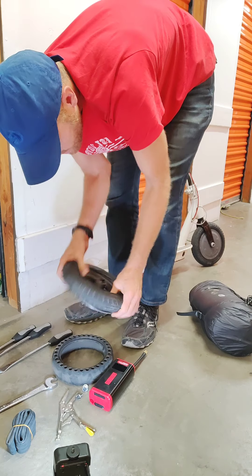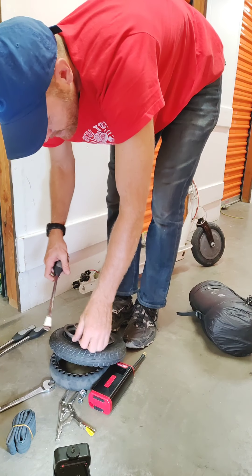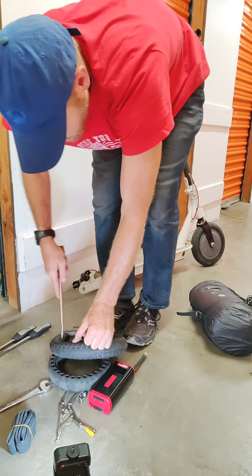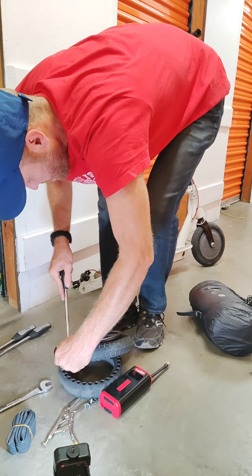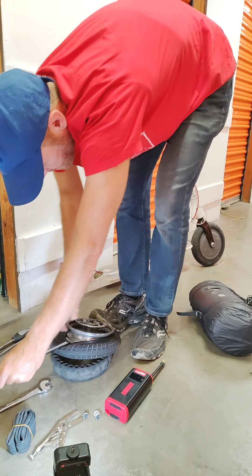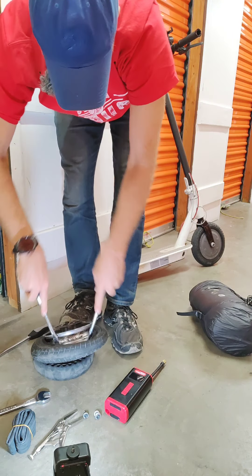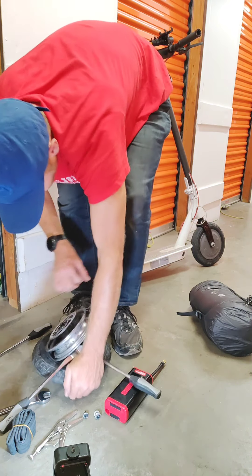If you take them out you'll notice that it just goes back. Sometimes you can just pull it — you've got to get that first one. Face it down and get it past that first lip. Push the first iron in, scoot the second one over, and once you get it in, pry them both. There we go.